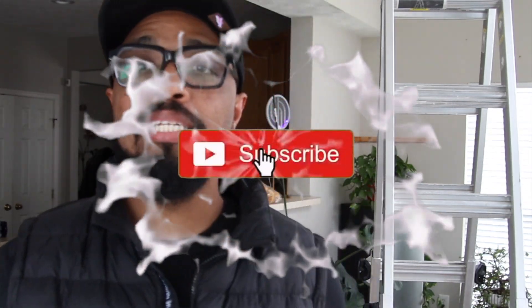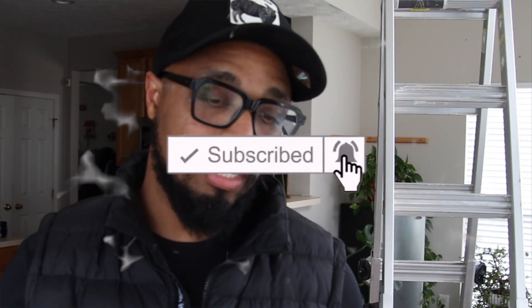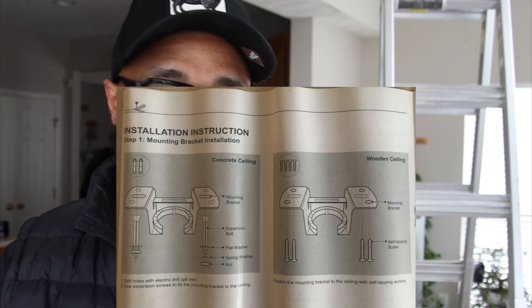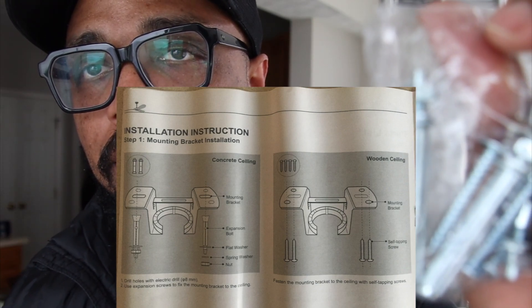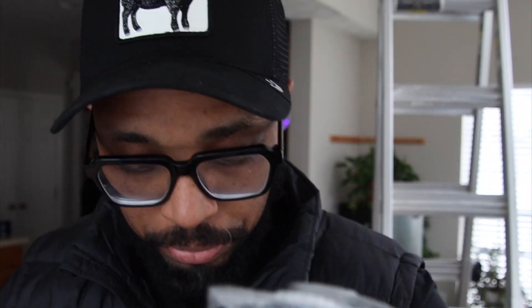All right, we are about to get into the install on this ceiling fan. The first thing it says is to put on the mounting brackets. If you have concrete ceilings, they have this type right here — that one is for concrete ceilings and this one is for wooden ceilings. We installed our junction box up there, so let's go ahead and put on this mounting bracket.